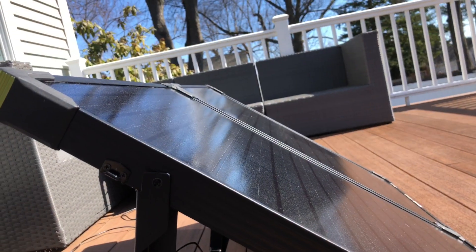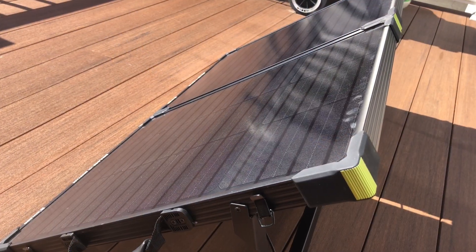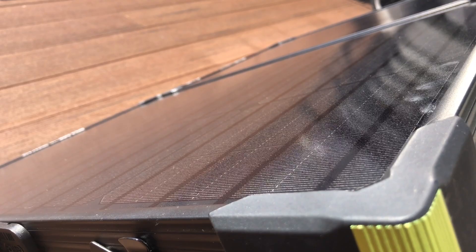If you're familiar with my older videos, you probably saw that I own a pair of Goal Zero Boulder 100 foldable briefcase panels. These are great — glass and aluminum, they work really well, and they're pretty standard as far as output — but boy, are they heavy.